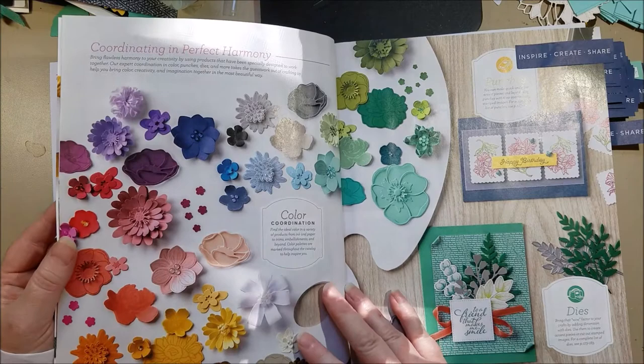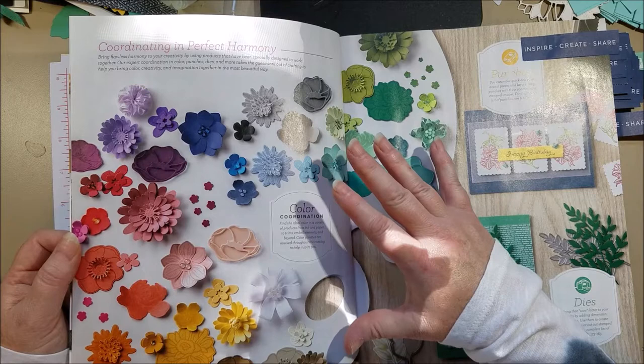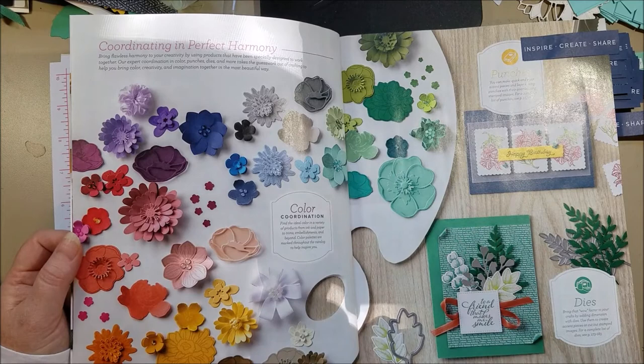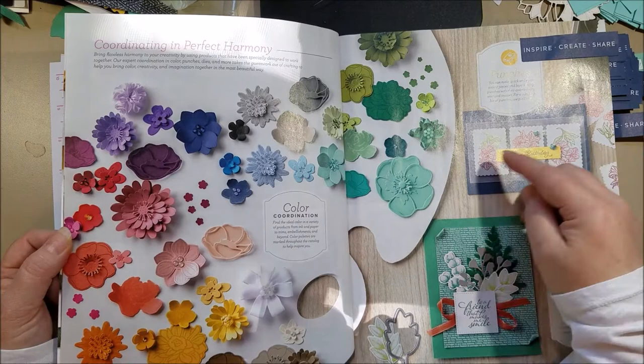Now let's look at the big catalog. I wanted to point out this page because I really like these flowers — look at all the different ways you can make flowers, maybe with the poppy stamp set. These are great for home decor pieces, like a framed family name, corners of scrapbook pages. I did a 'just married' little wreath for my brother-in-law and his new wife and made little flowers on it — really pretty. I love seeing all the different colors.